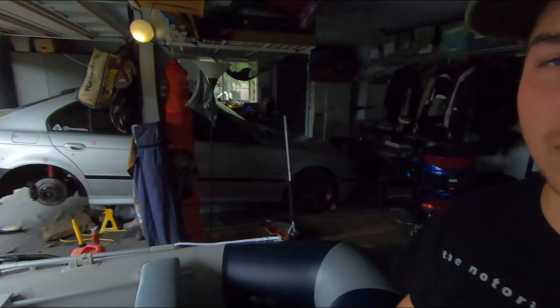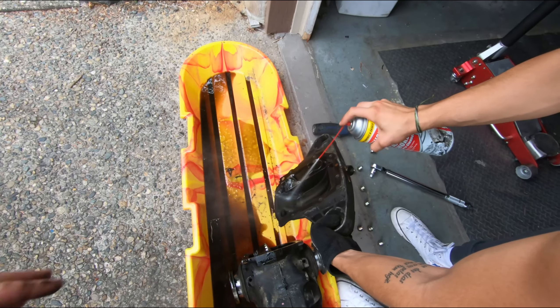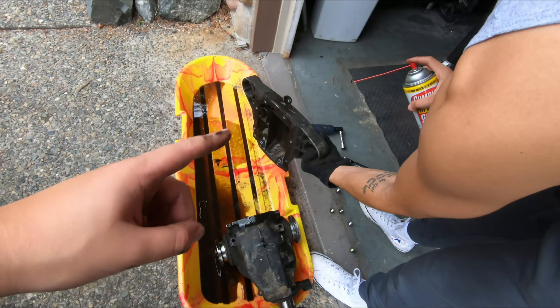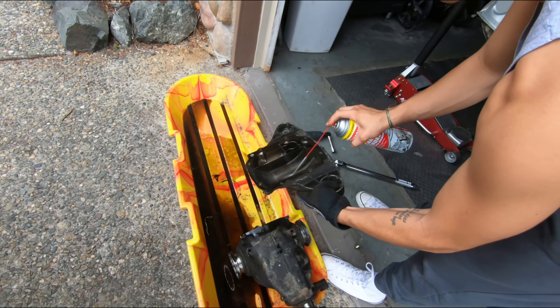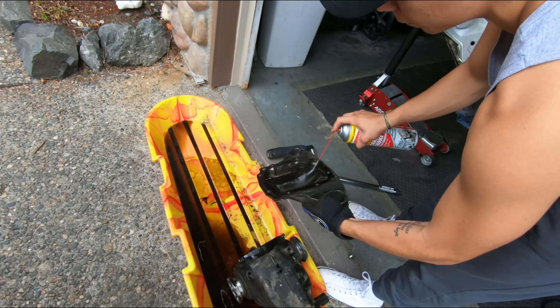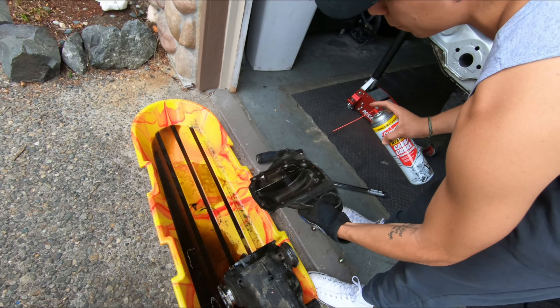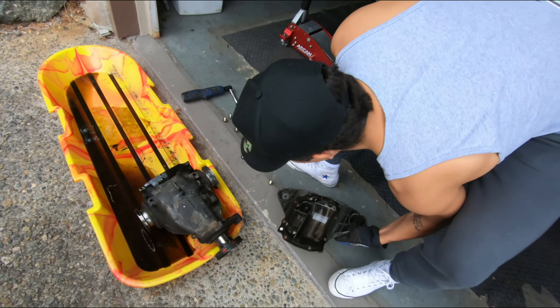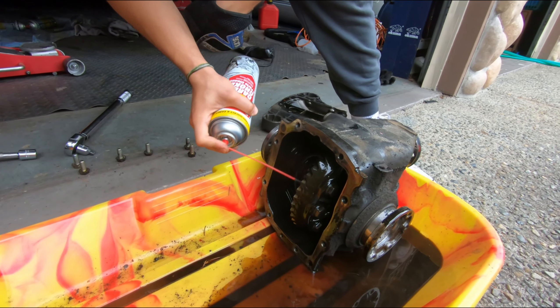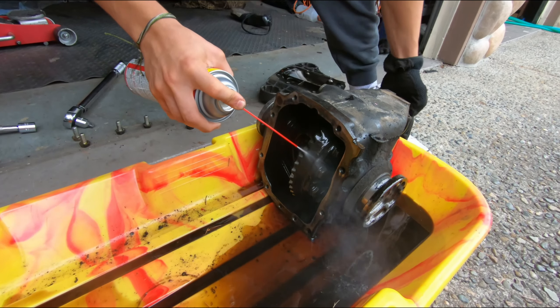In reality you should be using at least four, maybe five or six cans of brake cleaner just to get all the oil off. If you don't do this step it just splatters everywhere when welding, and whoever you're getting to weld it will charge you more because it's not clean enough. That said, there's no gear clunking or anything on the bearings — that's crazy, knock on wood.